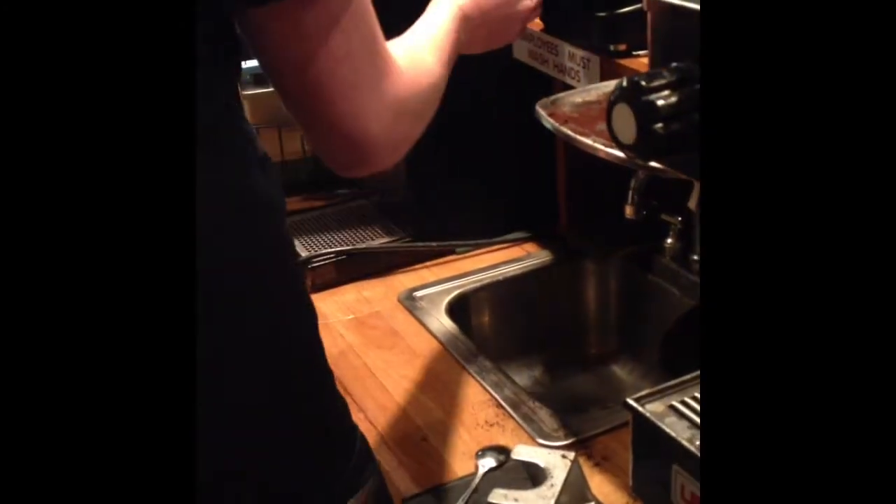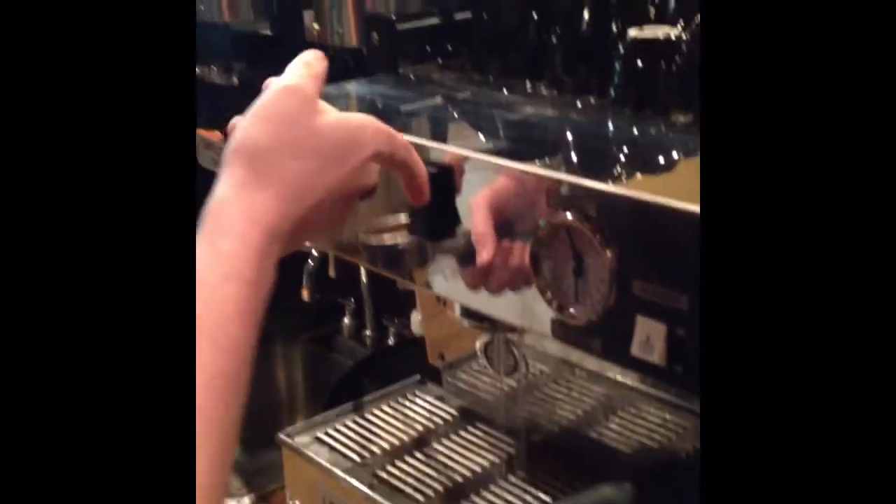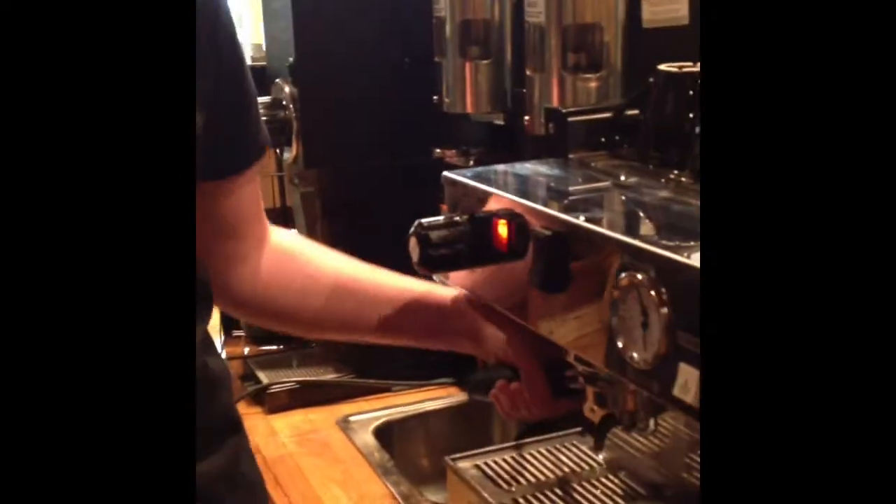Polish it off a little more. You always want to purge your machine — that way the water is hot and you don't shock the grounds.